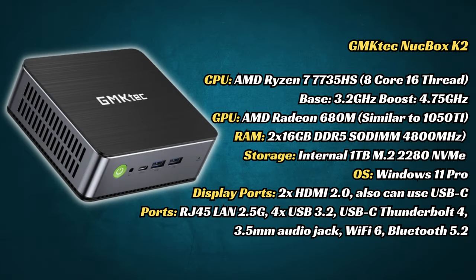Here's a quick look at the specs. The Ryzen 7735HS is at the forefront of this PC, and we expect it to be very powerful. We have a decent amount of both memory and storage space, but a lot of the gaming performance will rely on the onboard graphics, which is apparently on par with the GTX 1050 Ti.